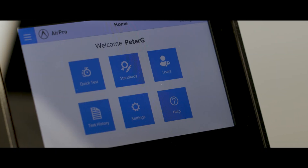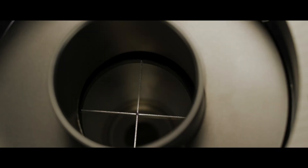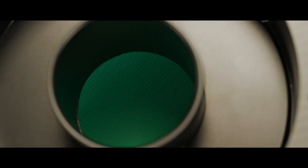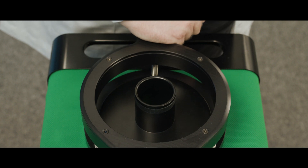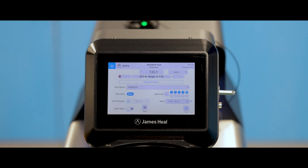Making a test on AirPro is really easy. First of all, you select a pre-loaded standard. This advises you which test heads can be used for that standard. You place the sample, clamp the sample in position, press start and the test will run.